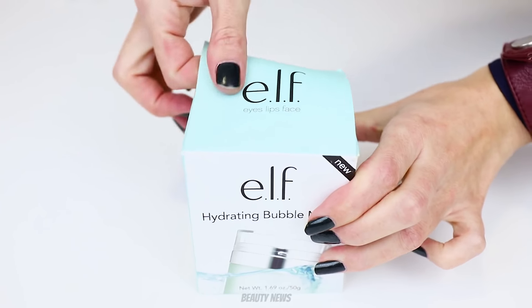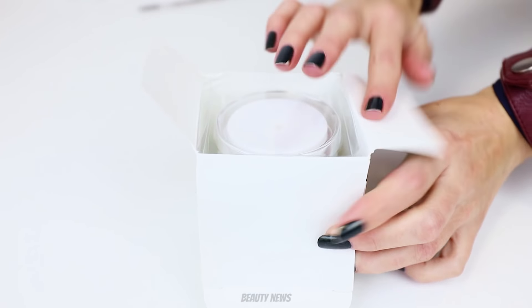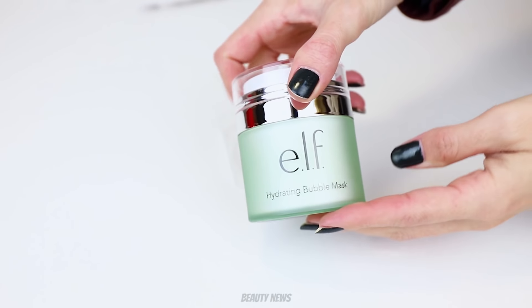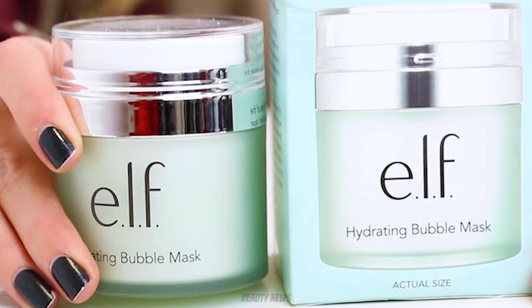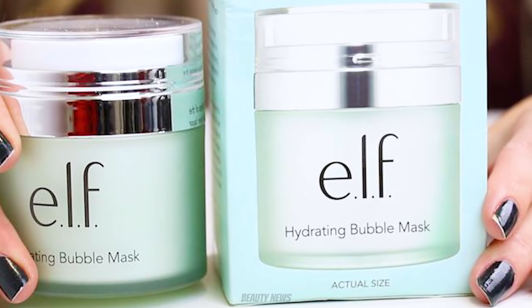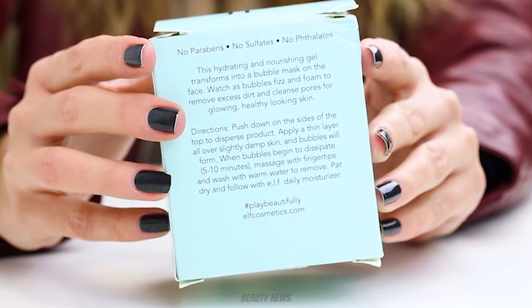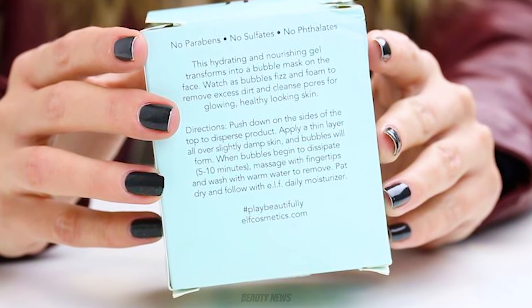Today we're actually going to weigh this because it's measured in weight — it's a 50 gram product. We're going to weigh it, see how many pumps we can get, pump it into a beaker, and check the weight and volume. It's meant to be a bubble mask, so if it doesn't agitate we might mix it around or mix it with water to see if we can get it to bubble up. I suspect it'll only bubble when it comes in contact with the skin, but maybe we'll have a bubble bath worth of bubbles.